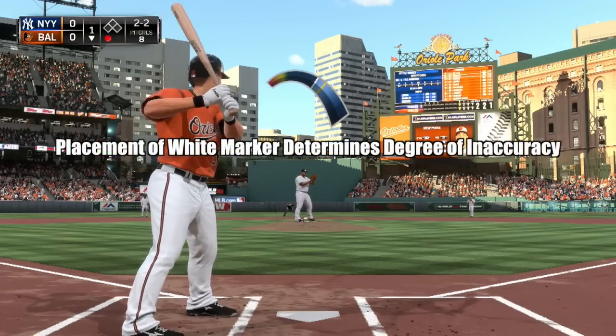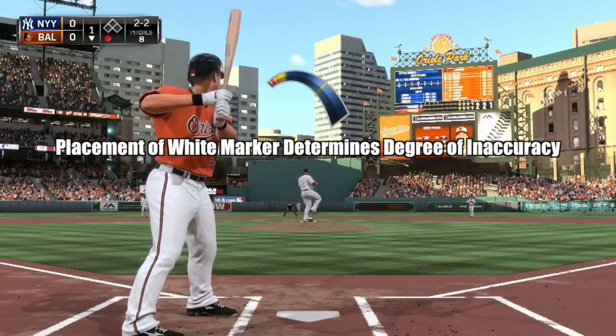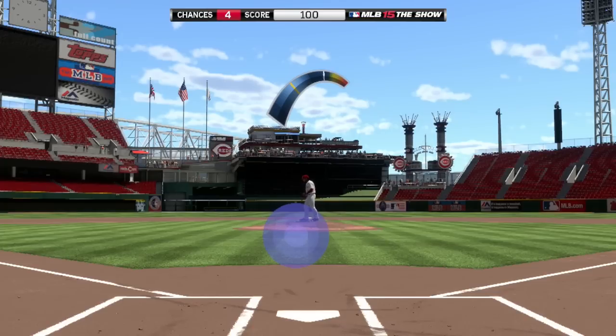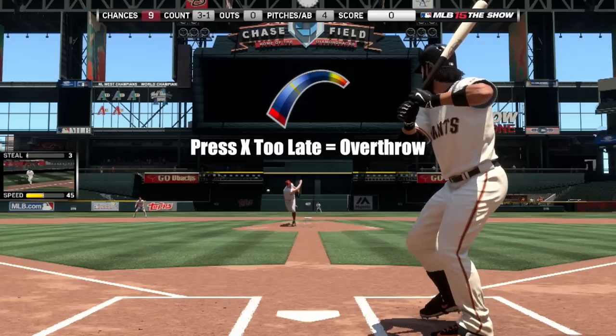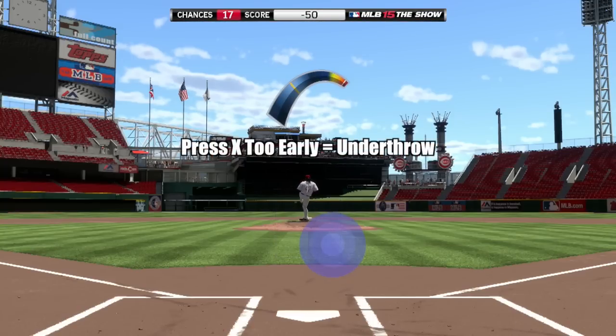More specifically, the placement of the white marker in relation to the yellow bar governs the direction and distance of the displacement between the final landing spot versus the intended pitch location. If you press X too late and miss the light blue zone entirely, the pitcher will release his pitch too late in an overthrow and possibly land the pitch in the dirt. If you press X too early, the pitcher will release his pitch too early in an underthrow and land the pitch too high.